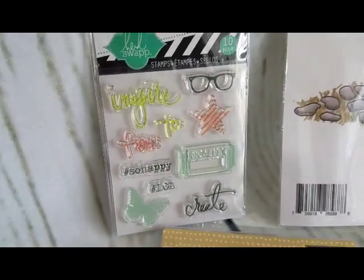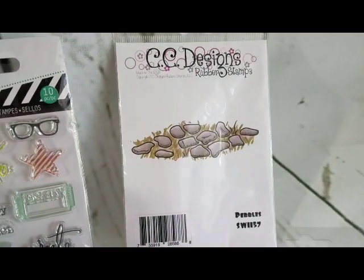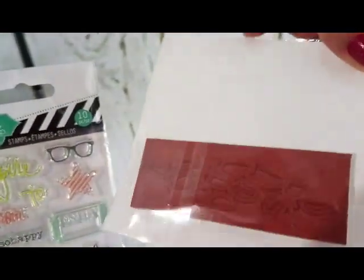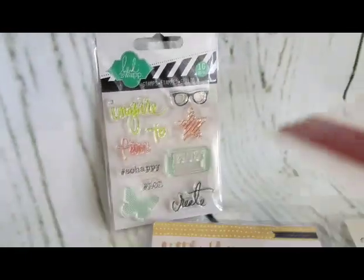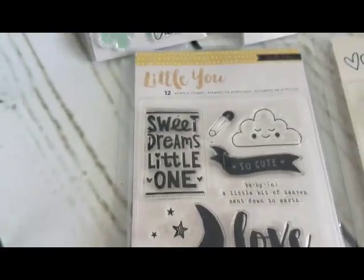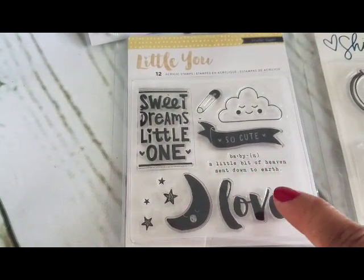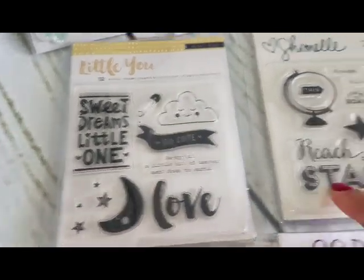We'll start with Heidi Swap — same style as the other one, more of a tag type you can create with the 'inspire' theme. Next is a Pebbles stamp with a little ground and grass, looks really pretty. All CC Designs are red rubber. The next one is by Crate Paper — really cute with 'sweet dreams little one,' a little cloud, 'baby,' 'a little bit of heaven,' the moon, stars, love, and a little safety pin.